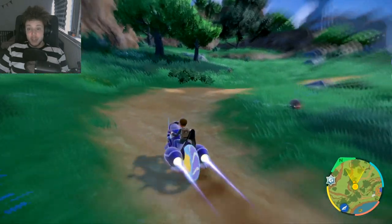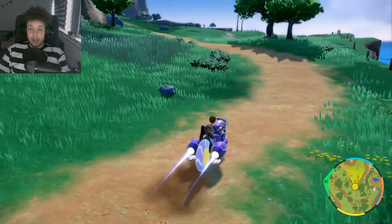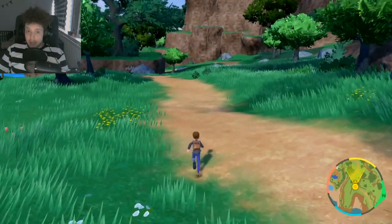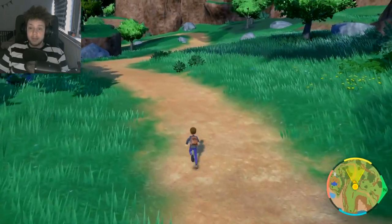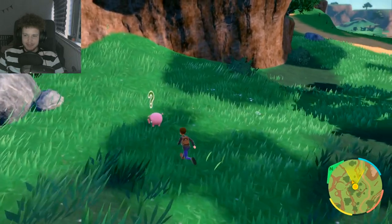Now you also want to keep in mind that I do have the shiny charm, so I might find the shiny a little bit quicker than you if you don't have the shiny charm yet. However, it should still boost your chances significantly. And there we go — we got ourselves a shiny piggy!